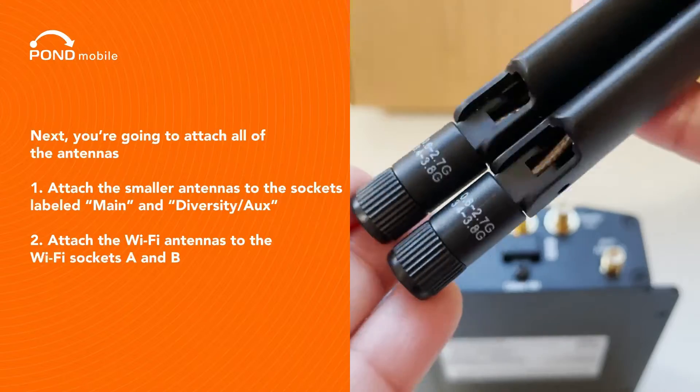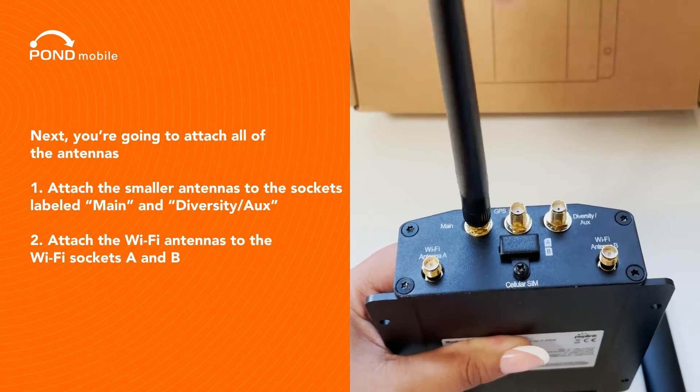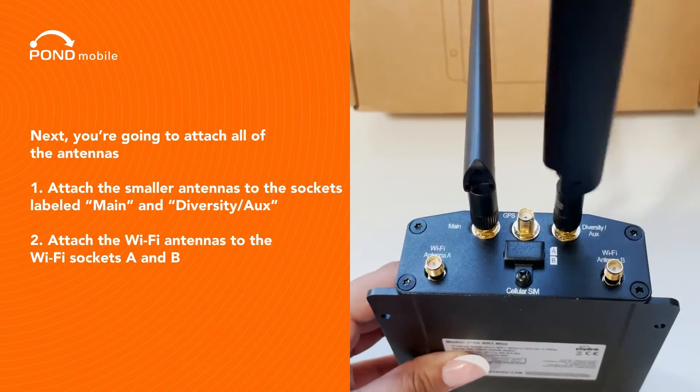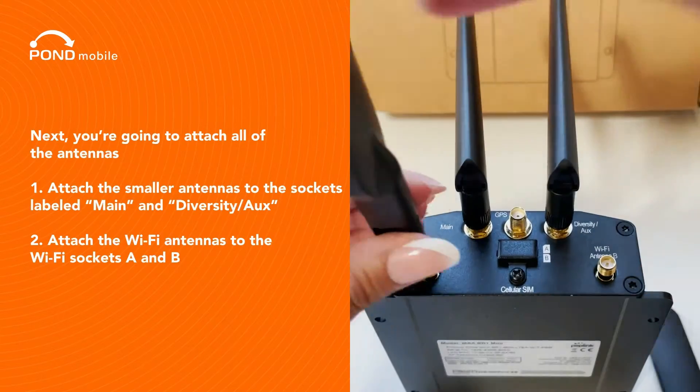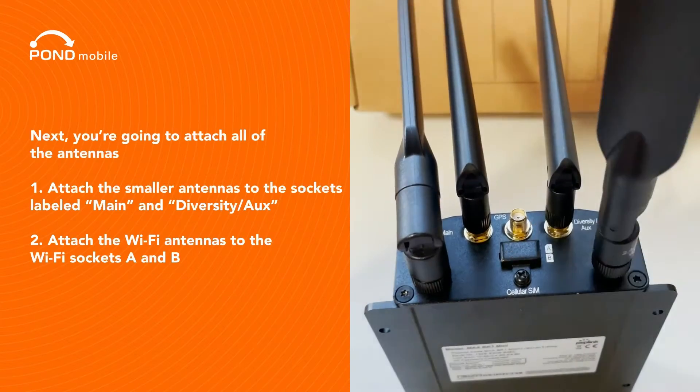Next, you're going to attach all of the antennas. Attach the smaller antennas to the sockets labeled Main and Diversity Aux. Then attach the Wi-Fi antennas to the Wi-Fi sockets A and B.